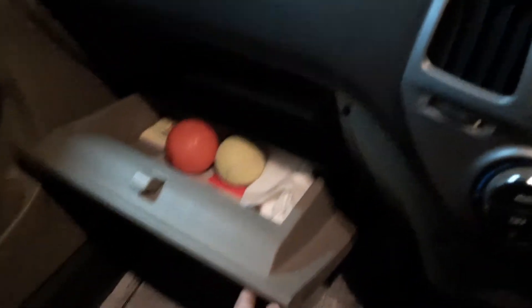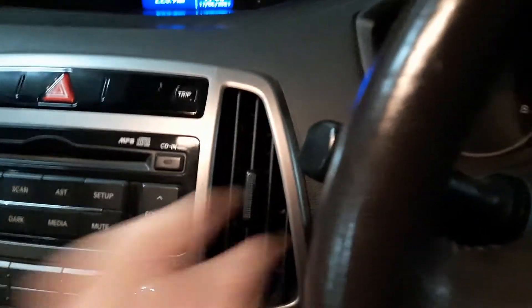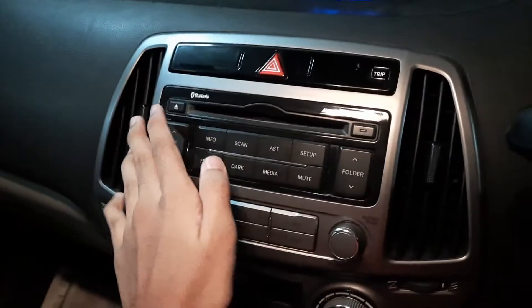There's a glove box with some storage — we keep our chargers and cricket balls in there. You have AC vents over here which you can adjust. Two vents serve the driver and front passenger, and there are vents for the rear passengers as well.